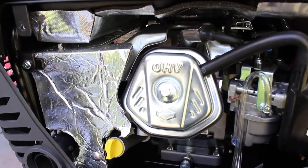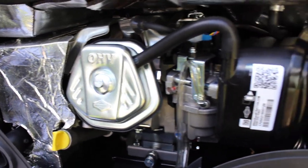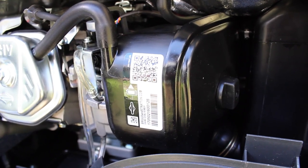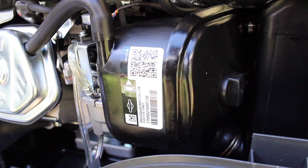The Q6500 is powered by a 306cc overhead valve four-stroke engine. On the side of the air cleaner, there's a sticker with a QR code that allows me to easily register the product at BriggsAndStratton.com.